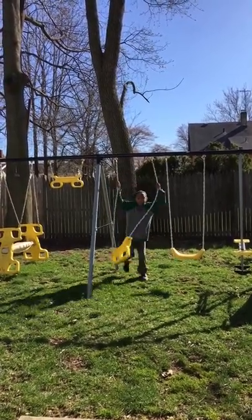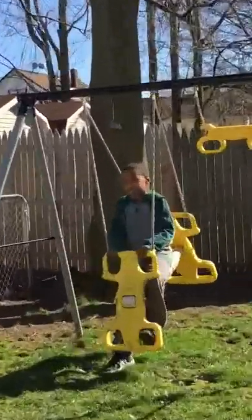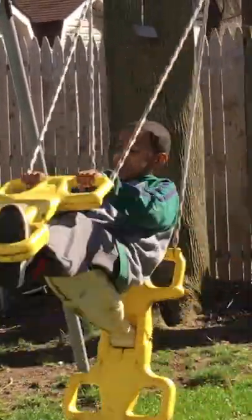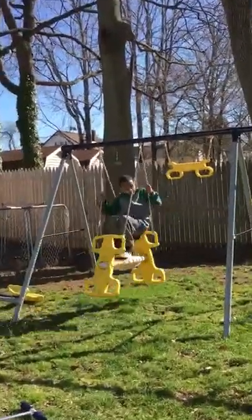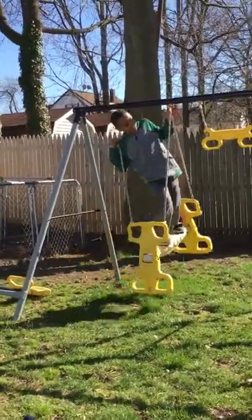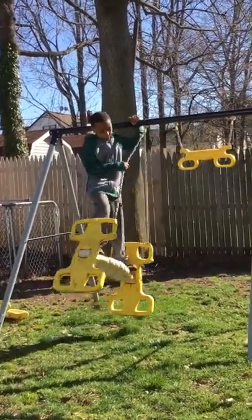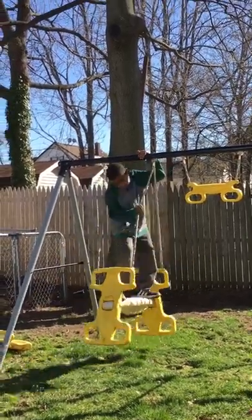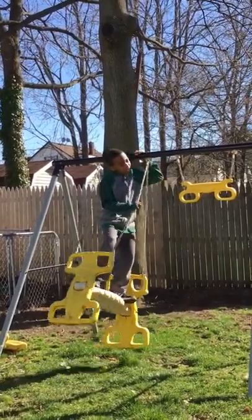Now guys, I'm going to show you the surfer trick that involves this one. So let's do it. Now I'm going to get up like this, and while this is moving, I start standing up and doing this — pushing my foot down against each board piece. And now I'm surfing.